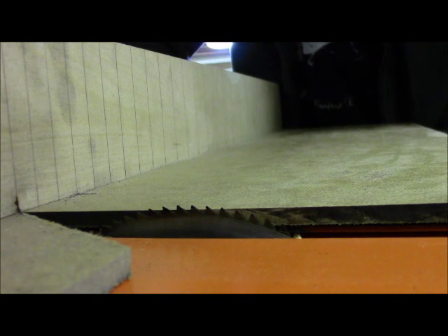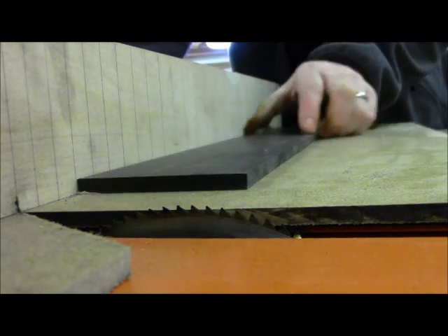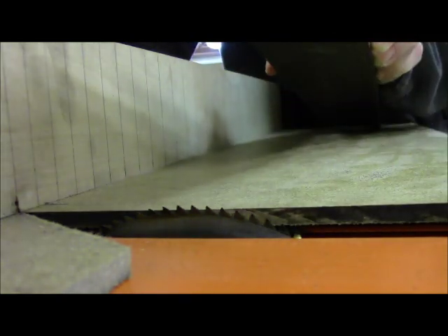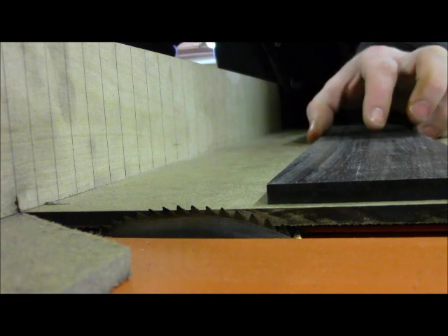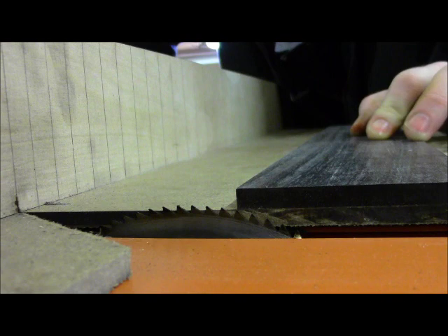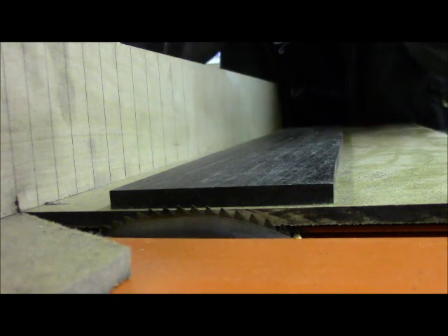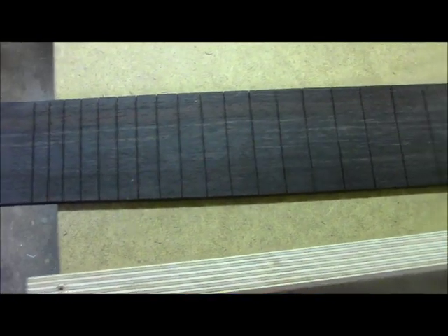Now we're ready to cut our slots - we'll go through and cut all 24. One important thing to remember: as we run the piece through the blade and get past it, we want to lift it off the sled before we pull the sled back through the blade. We don't want a double cut on any of these slots, because that would make the slots wider than the tang and the frets won't grab. We just run it through, pick it up, pull the sled back, and do the next slot. We've got all 24 slots cut - looking pretty good.